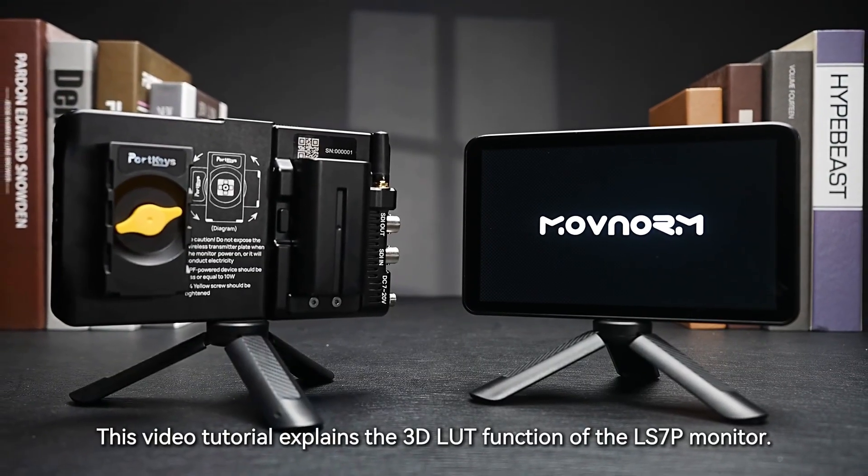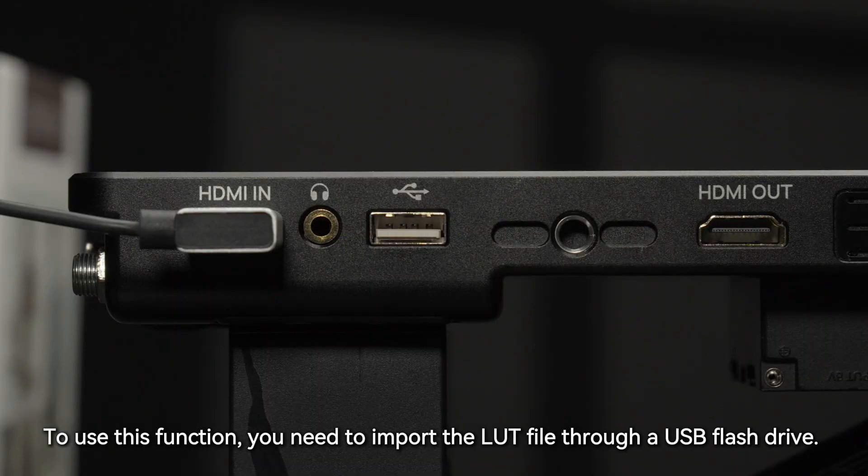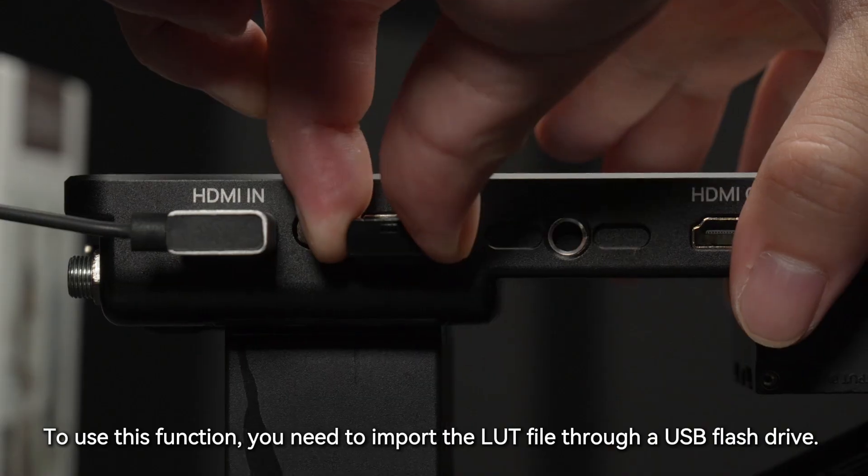This video tutorial explains the 3D LUT function of the LS7P monitor. To use this function, you need to import the LUT file through a USB flash drive.